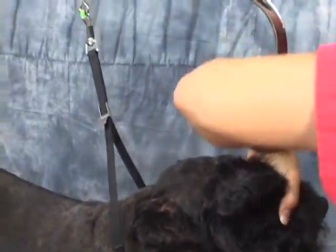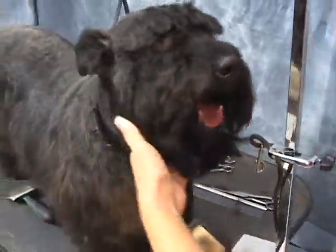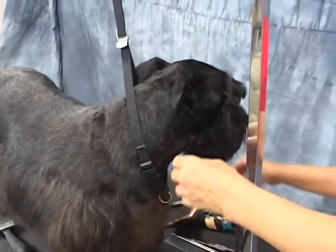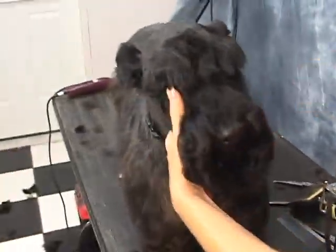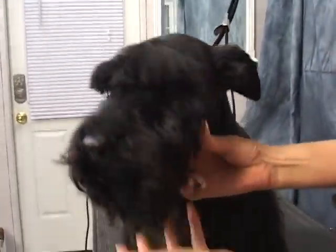Now on the front, just basically a messy look. You don't do anything to the front — unless the client wants the beard to be a little bit longer. I mean it shouldn't be dragging on the floor, but it should be close to this length.